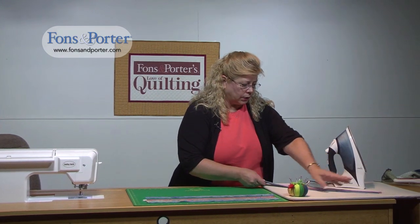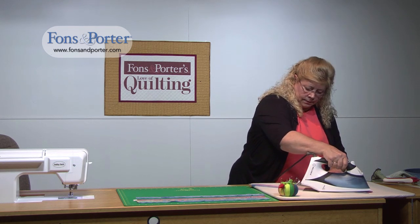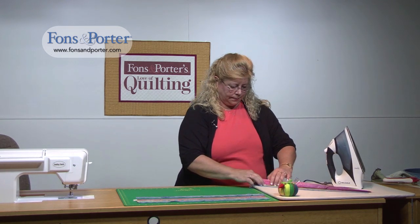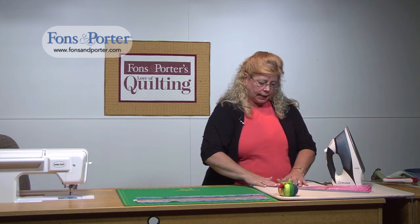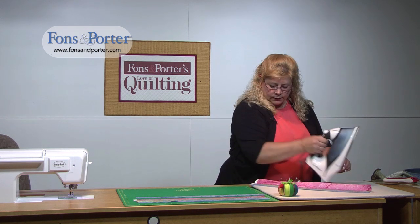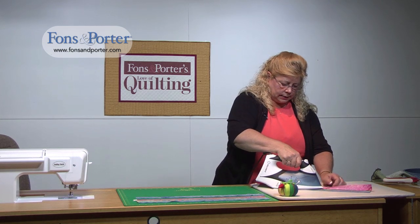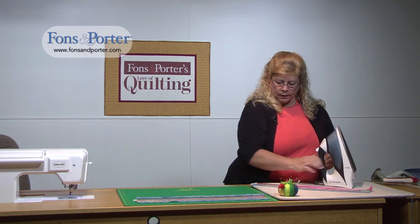Again, we're going to set the seam, open it up, and finger press. The reason for finger pressing is so that you don't get what we call valleys — where your fabric overlaps and has a space underneath it. You don't want that on the front of your quilt. Then we're going to press, and you'll have a nice strip set.